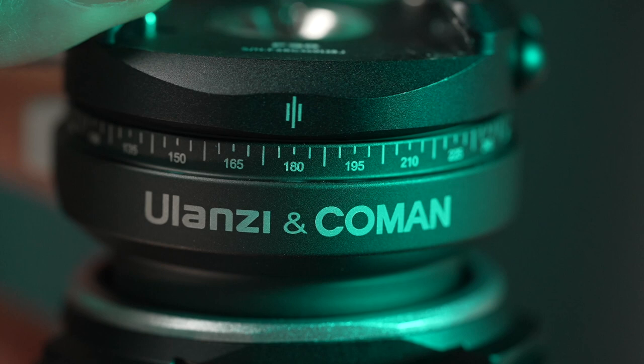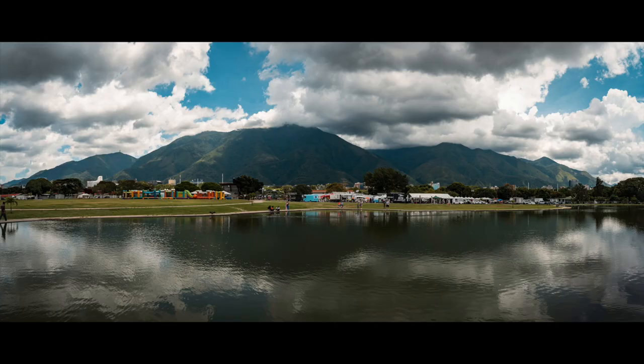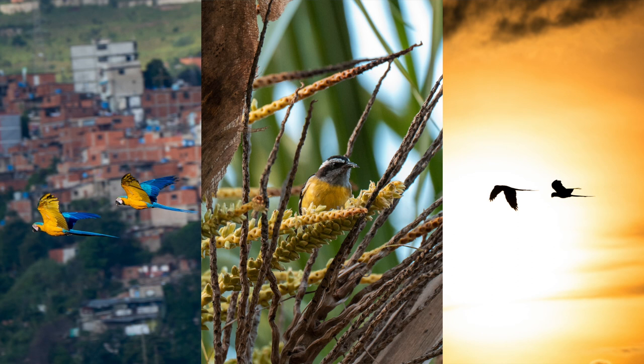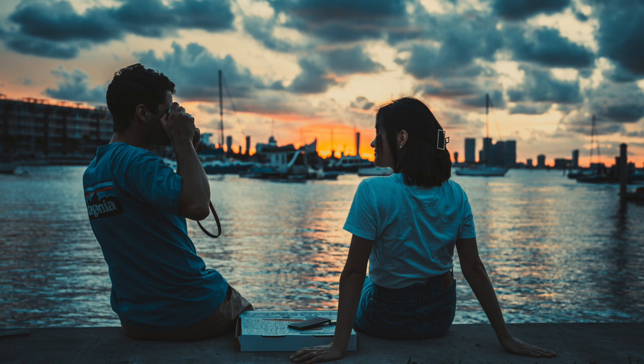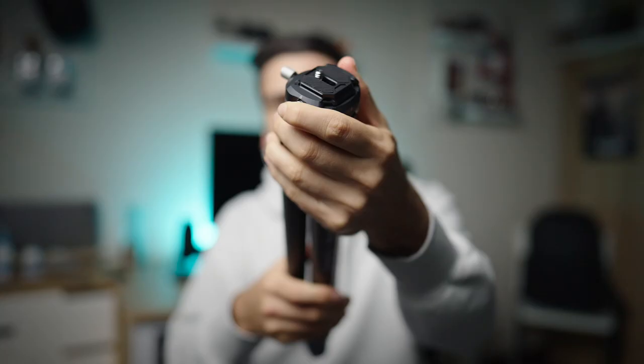Of course you have to talk about how smooth the tripod is for panning and tilting when you're doing panoramics or even video. With this kind of ball head it will be really useful. I use it even for bird photography in really different kinds of situations and it works really well.